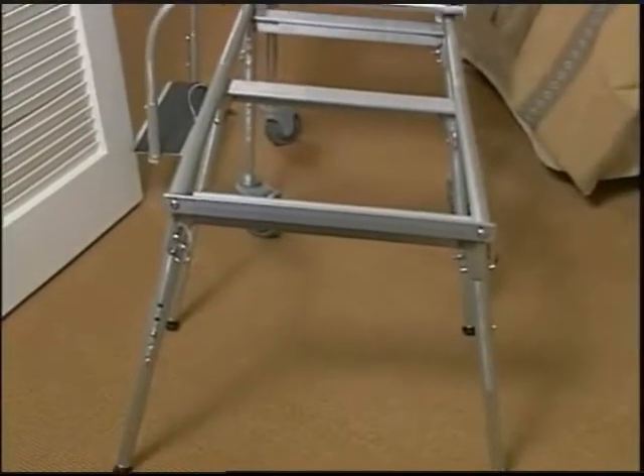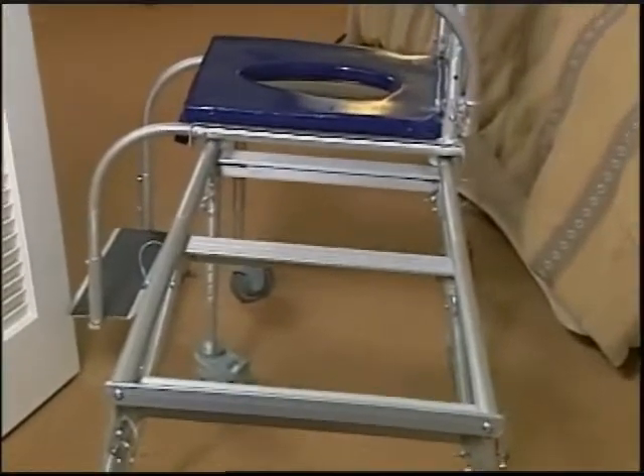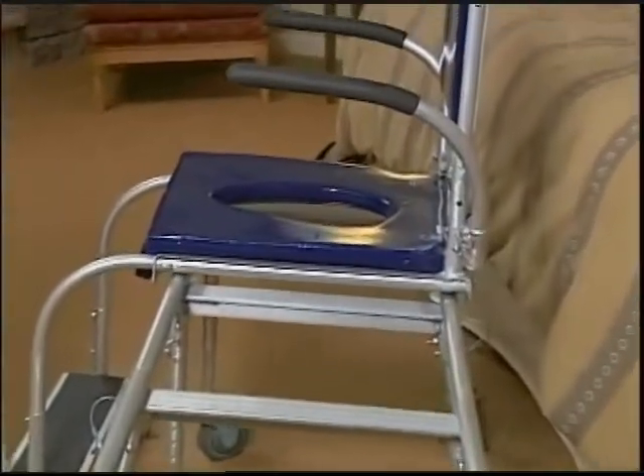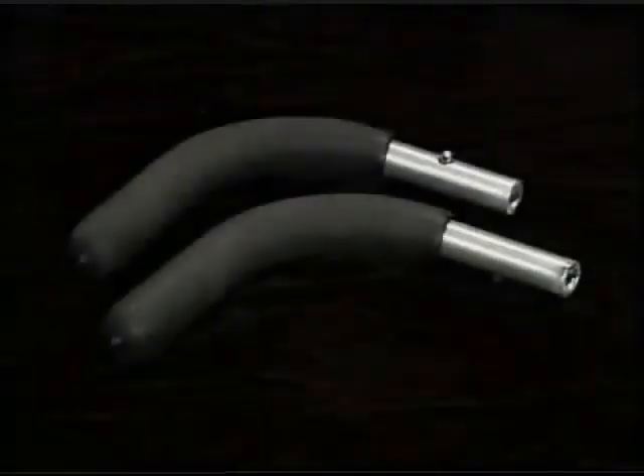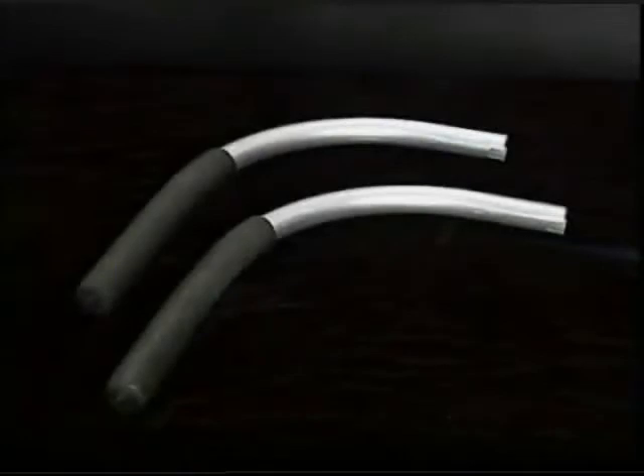The Go Anywhere Commode Shower and Bath Chair is composed of 14 components, in addition to the carrying case: a rolling frame, a tub frame, two push handles, two bridge tubes, and two armrests.